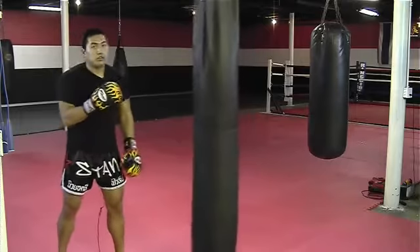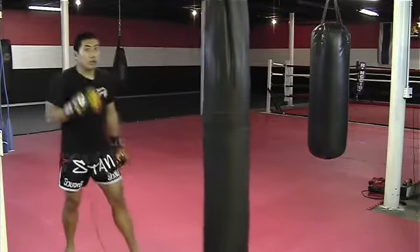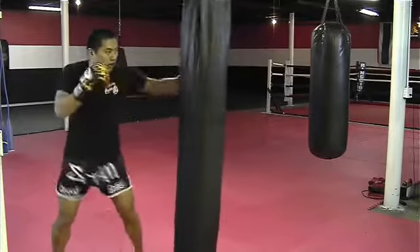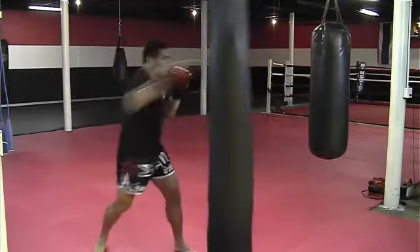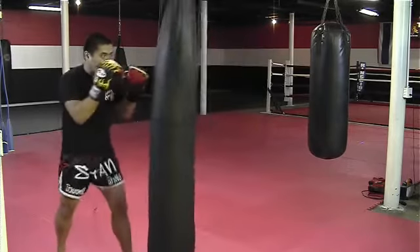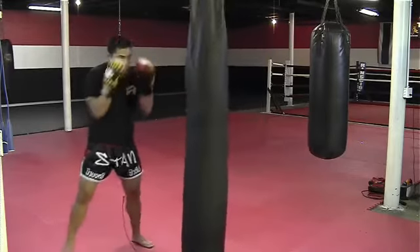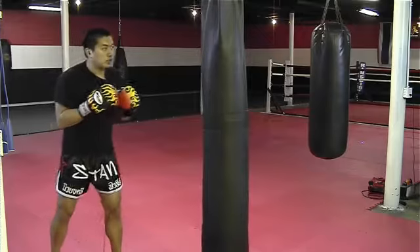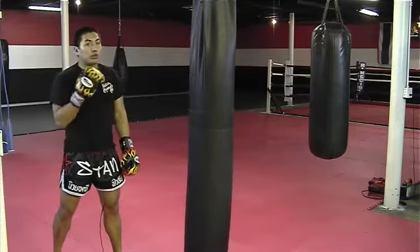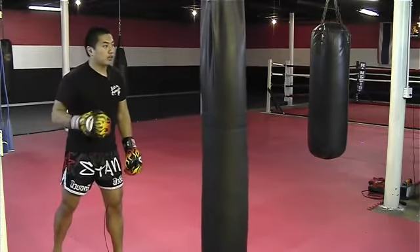When you use the bag, don't just keep throwing combinations — simulate it like a real fight. Start with a jab, gradually pick up pace and strength, and ensure you maintain technique throughout. Move around, post the bag, knee, post, and move out. Always make sure that yes, you're using power, but while you use more technique on focus mitts, you also want to ensure you're using technique on the bag and not just building up strength that's unguided.